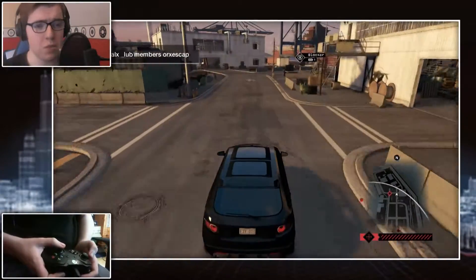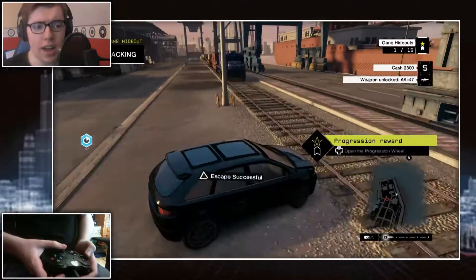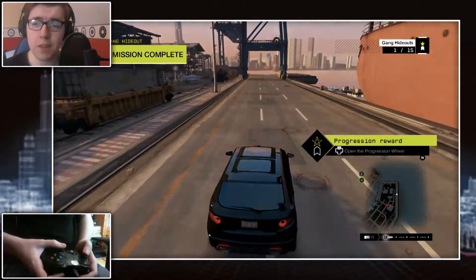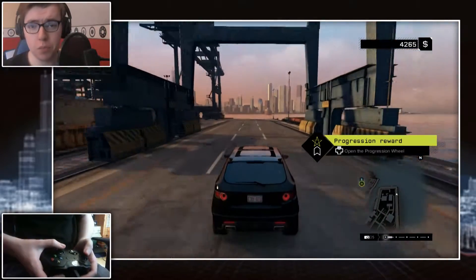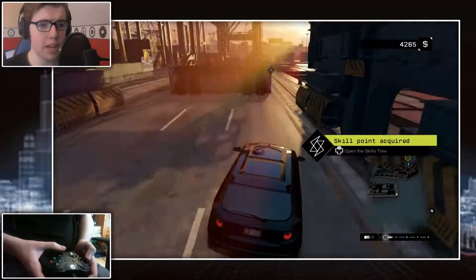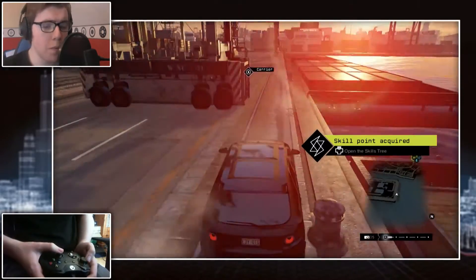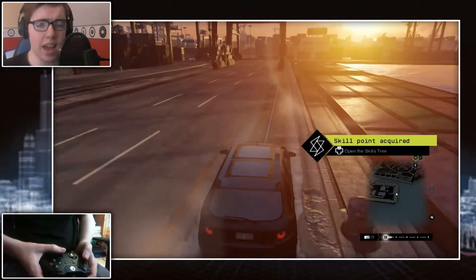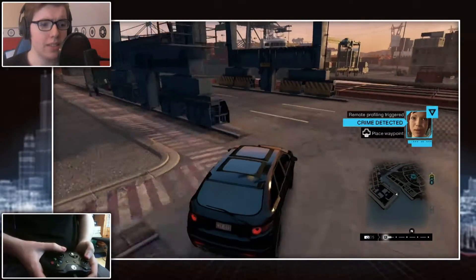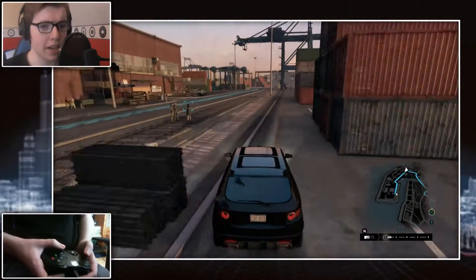I think there are definitely games that warrant a controller over a keyboard and mouse — either because the game just wasn't designed for it, the developers are lazy, or it just feels better. Driving games especially are ones you should play with a pad or a wheel, because keyboard and mouse doesn't give you that analog steering feel. Open-world games like Watch Dogs and GTA are another example of games you should play with a controller. This feels good, it feels solid, and I highly recommend it.